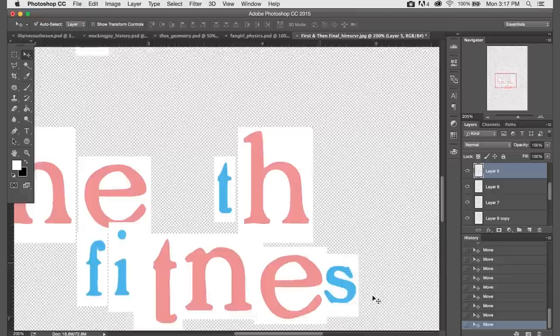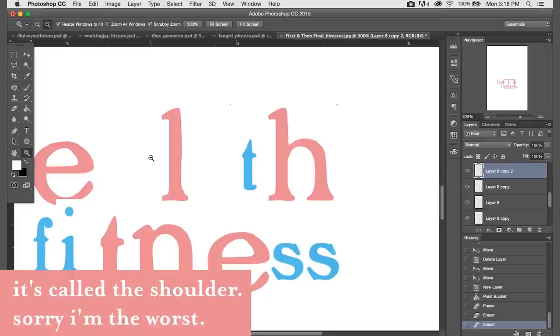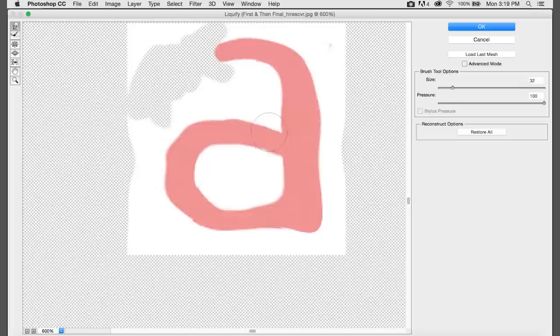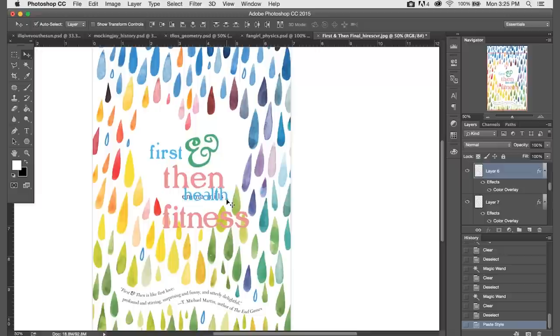Of course, we're not going to have every single letter that we need. So to make the L in 'health', just grab the H and then erase the part that makes it an H. And then for the A in 'health', we can actually turn the E upside down and then go into the liquify tool and just push it around and pull it around a little until it looks like an A. Now we just have to resize all of the letters and add the correct color overlay to them, and put the new text in place on the book cover.